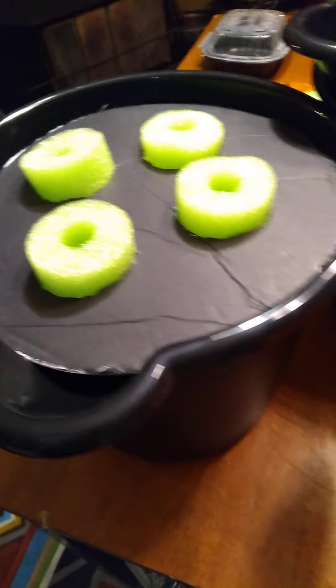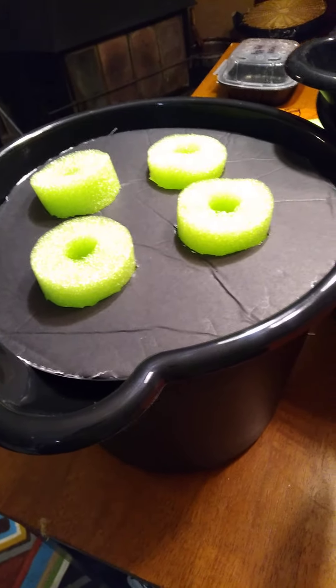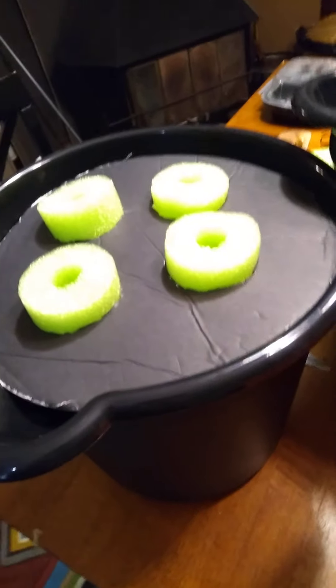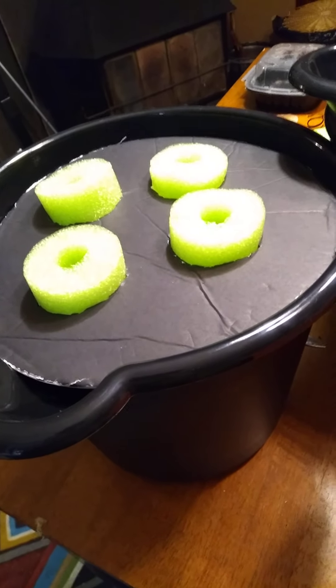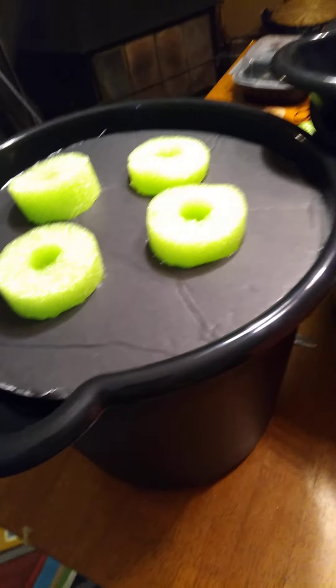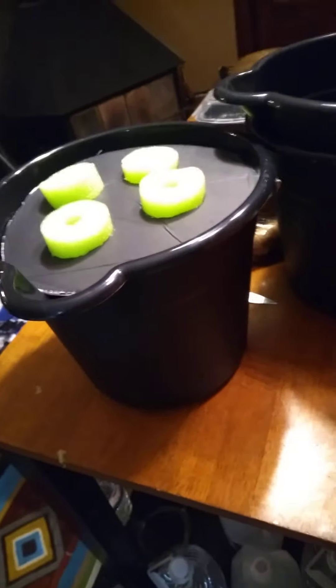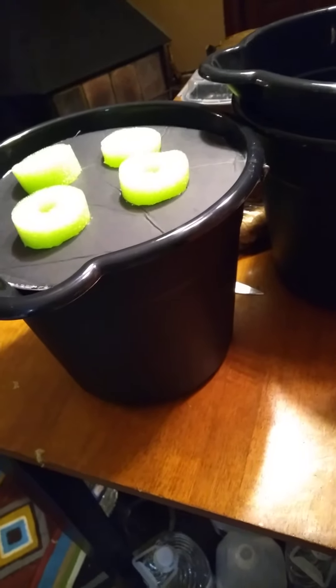The whole idea behind this passive hydroponics — or something like that — is you don't have to change your water and you don't have to have an air pump to push oxygen in. There's no need for electricity, electrical motors, or pumps or anything. You should keep your containers dark because you don't want any light getting in there.